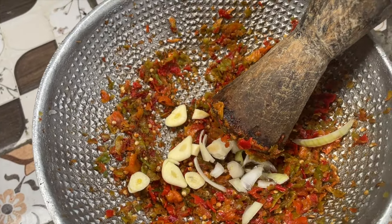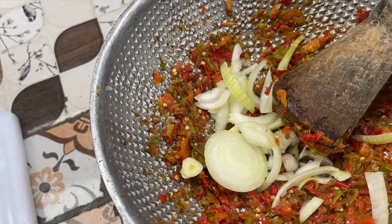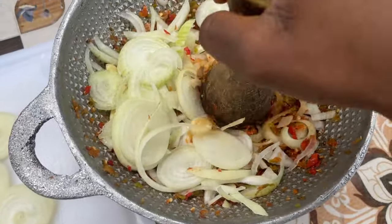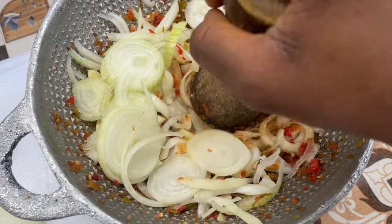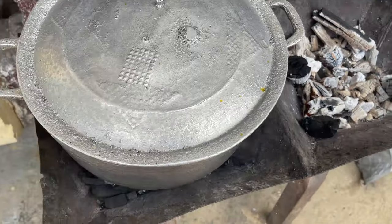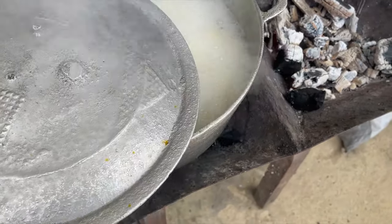Now that my pepper is all ground, I added in my garlic and some of the onions. I'm just going to beat the pepper and onion together along with the garlic, and once they are all beaten I'll be frying them.